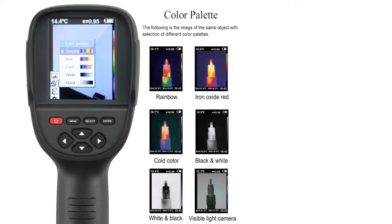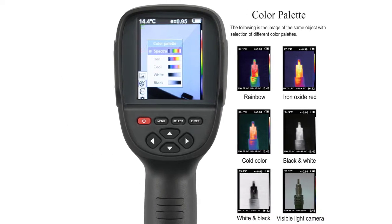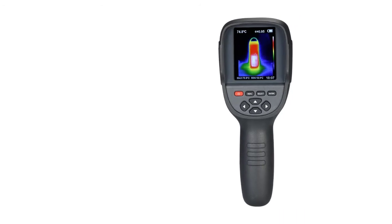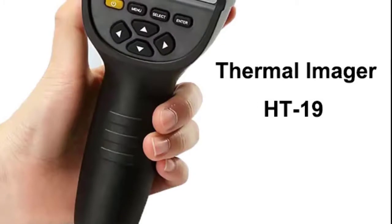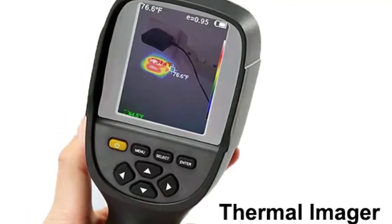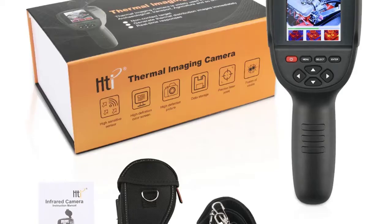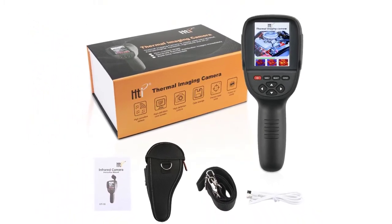Wide application in medical, firefighting, archaeology, traffic, farming, electronic manufacturing, and other fields. Separate button for each specific function, making it easy to turn on or off, delete, or check pictures. Mini and portable at 90x105x223 mm size and 289 grams weight. Attached pouch allows for more convenient carrying with an ergonomic handle. Check description below for the product link.